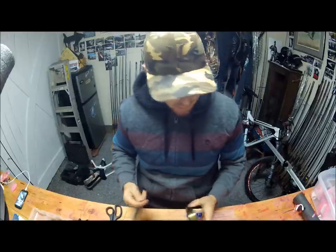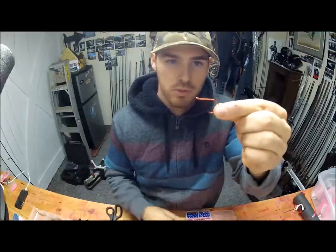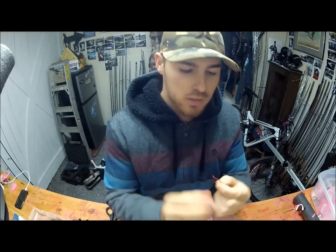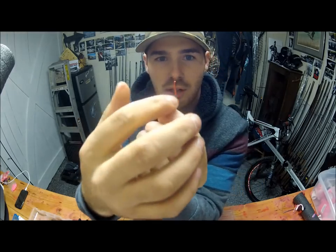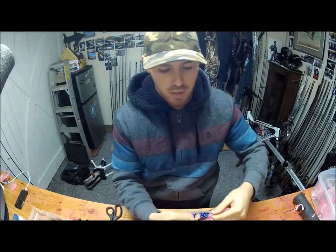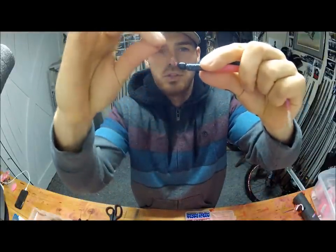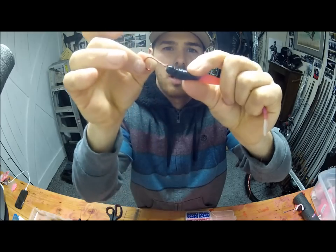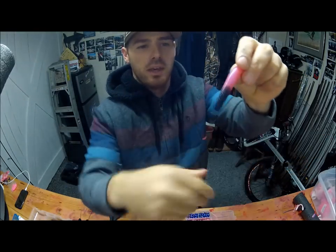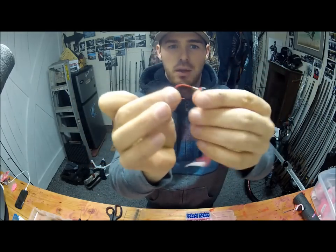First you're going to start with your hook. I chose to use this size 2 Owner Mosquito hook that I cut off an old leader. The reason I like the mosquito hook by Owner is they designed this hook very flat and straight — there's no bend like an octopus hook at the top of the shank. So when you thread it all the way through, the finished product is all straight and flat. The hook doesn't sit off to the side like a regular octopus hook would. With this it's pretty straight; it floats down the river right into the mouth. They can't miss it.